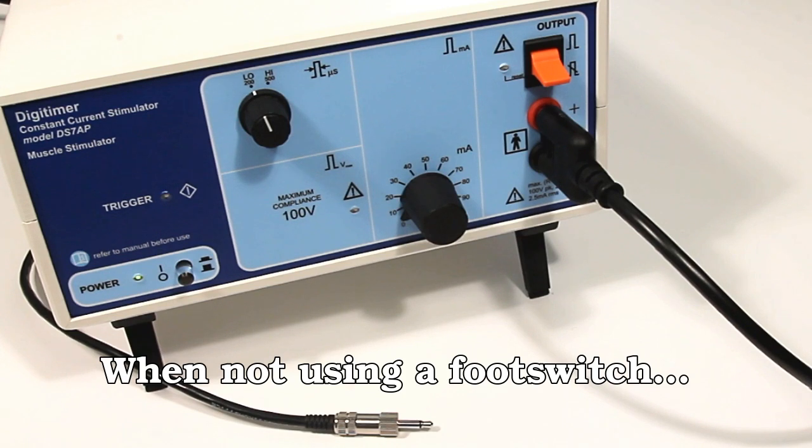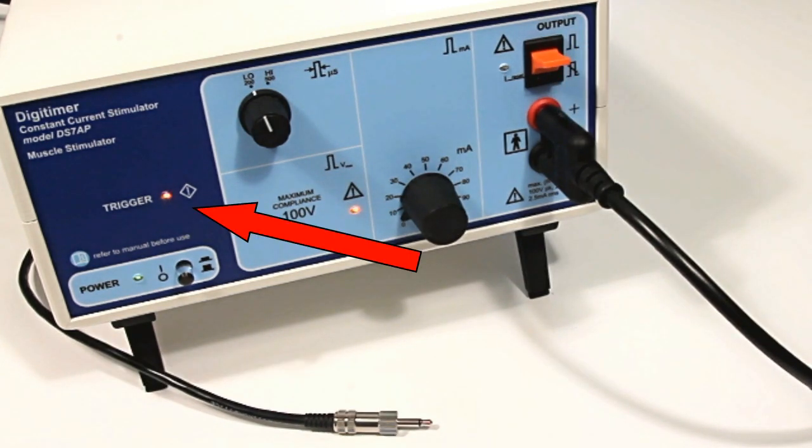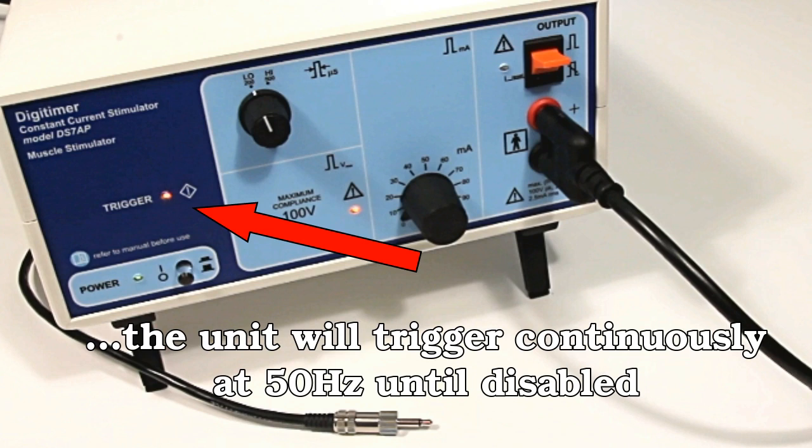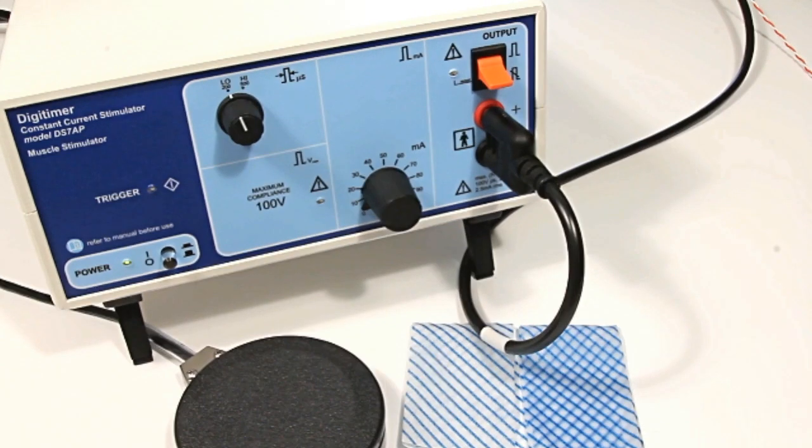If a footswitch is not connected to the stimulator, stimulation will start as soon as the output enable toggle switch is pushed up and will cease when it is pushed down. Stimulus delivery can be verified by observing the status of the trigger LED.